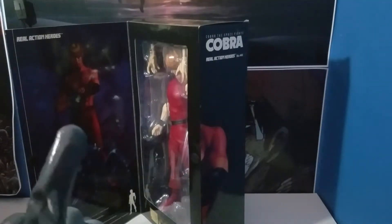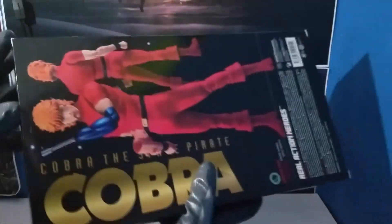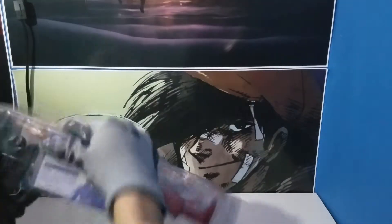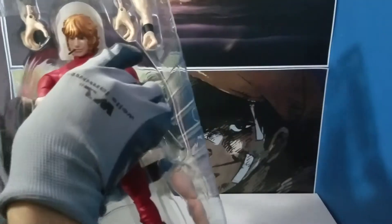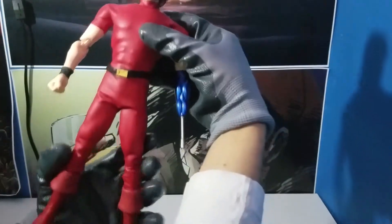Without trying to drag this video out too long, I'm just going to take them out. We're going to time-lapse it like I do with every video. So here we have Cobra right here — his figurine.